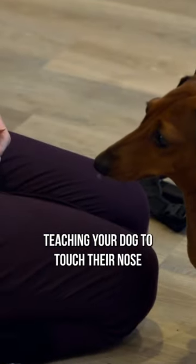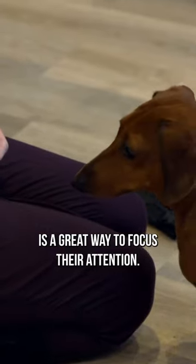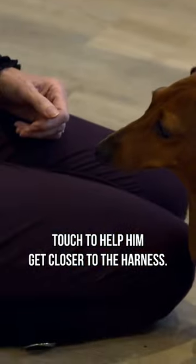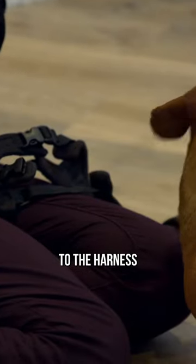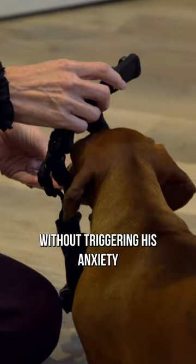Teaching your dog to touch their nose to your hand for a treat is a great way to focus their attention. As Otis already knows this, Victoria uses touch to help him get closer to the harness. She's moving the harness around to desensitise Otis to it, allowing her to build up to putting it on him without triggering his anxiety.